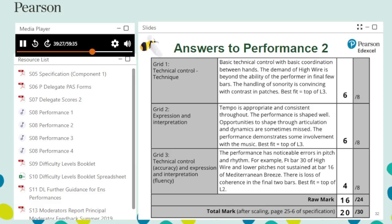For assessment grid 2, tempo is appropriate and consistent throughout, so level 4 is awarded for the first descriptor. The performance is well shaped; however, opportunities are sometimes missed — for example, the crescendo in bar 6 of Mediterranean Breeze is omitted — so the second descriptor meets level 3. For the third descriptor, the performance has some unsuccessful moments but communicates well overall, demonstrating some involvement and meeting level 3. As the performance is not an ensemble, descriptor 4 is not assessed. Similar to assessment grid 1, two descriptors are in level 3 and one fulfils level 4 — the mark for assessment grid 2 is therefore 6, top of the level 3 box.